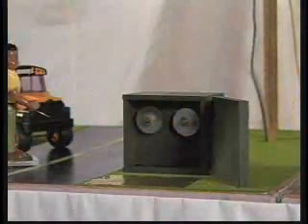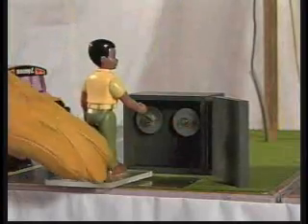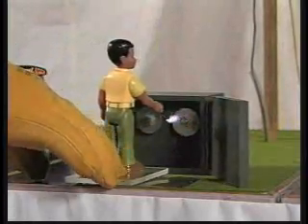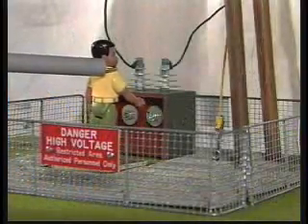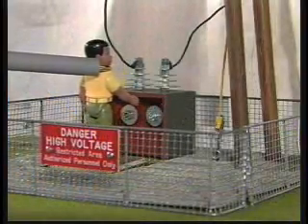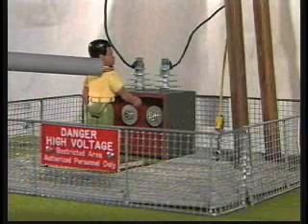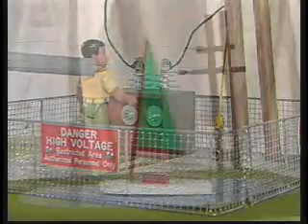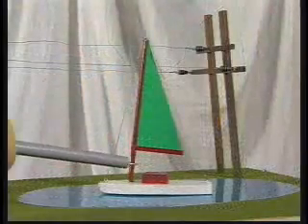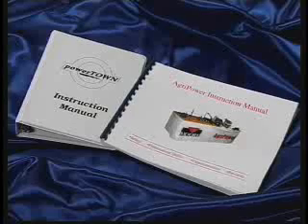Contacting an open pad mount transformer can also be demonstrated. On the 8-foot model, utilities can demonstrate hazards posed by crossing a substation fence. Additionally, the 8-foot model contains a demonstration of contacting a sailboat mast with an overhead line.